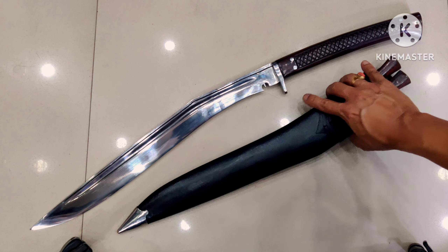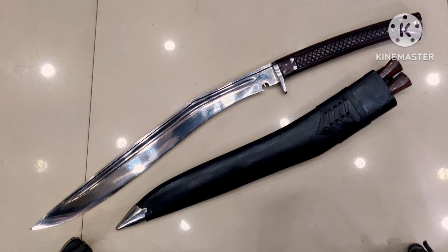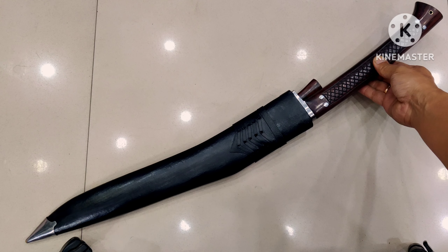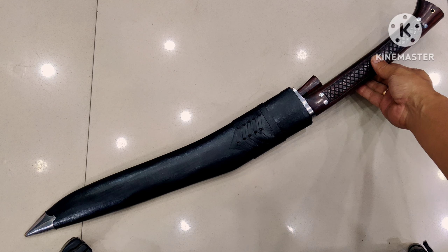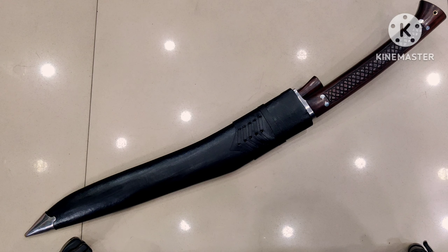Here's one last look before I wrap up this review. There you go — here is the overall view of the knife when the blade is inside its cover. Still a very good-looking Siru Talwar cookery blade. I hope you loved this review. Do let me know in the comment box, subscribe and support this house, and I'll be back with another review real soon. Till then, take care — Jai cookery!